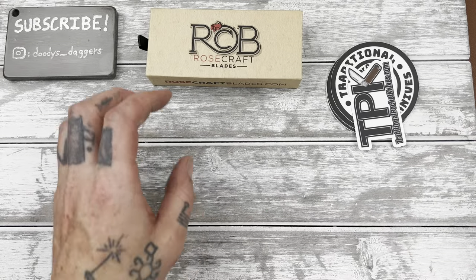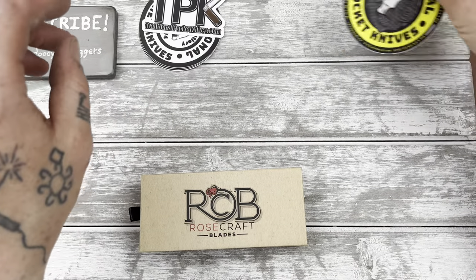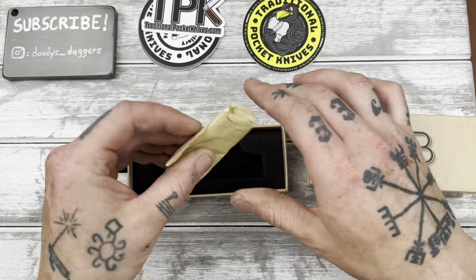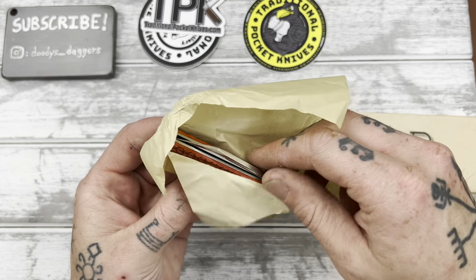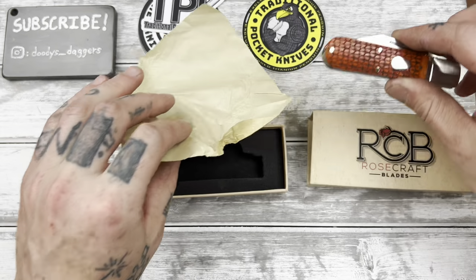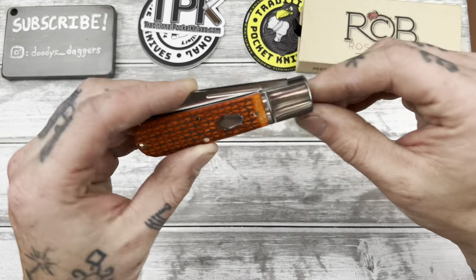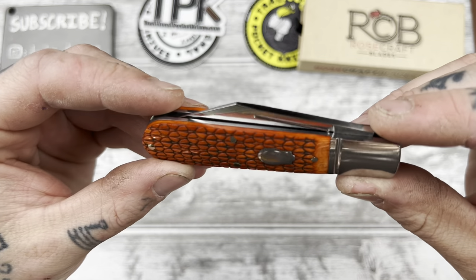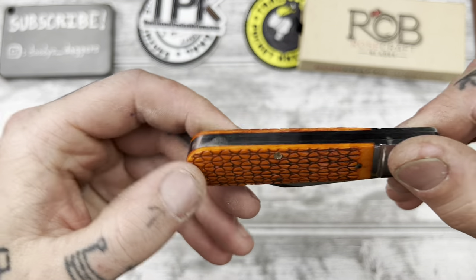Let's check out this Rosecraft Blades knife here. Keeping it traditional with the wax paper — well, not really wax paper. I thought it was going to be smaller, so that's actually good. I was hoping it would be a little bit larger. This looks pretty nice. I'm curious if I'm going to be able to find the flaw.